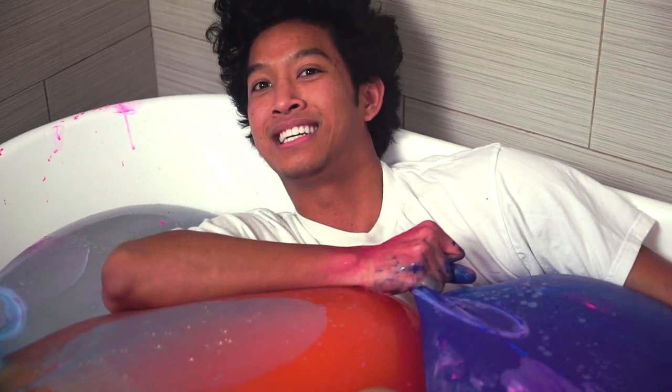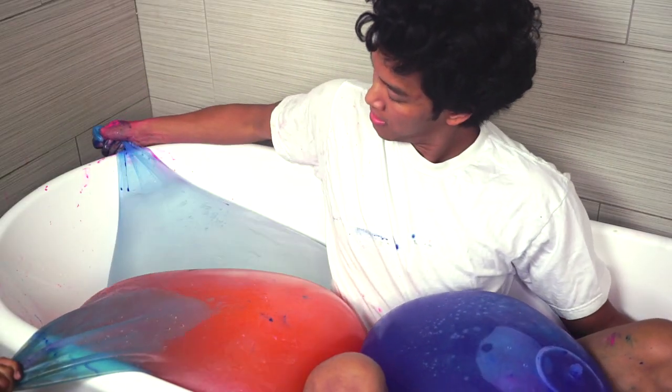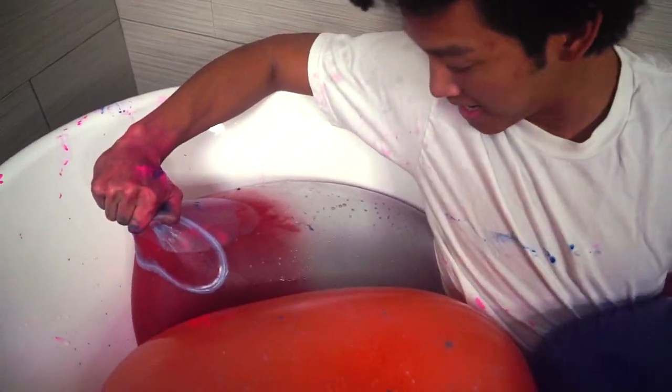I'm getting like sucked into here. We just got one more color to do. The last coloring is this bad boy right here — it is going to be red. Look at this red seeping into the water. I'm going to mix it up now. Look at this — yeah, my red wobble wobble.